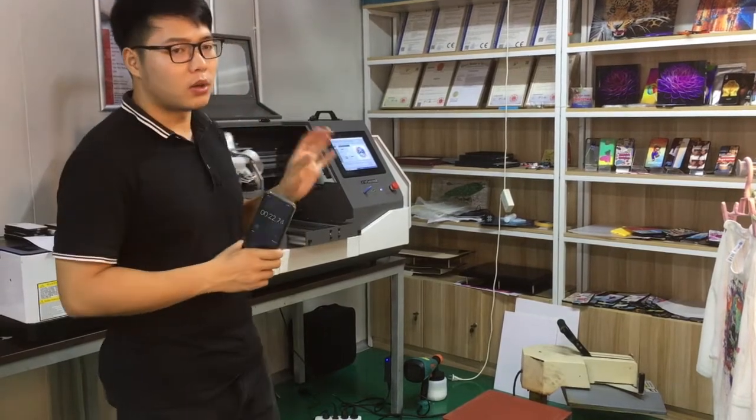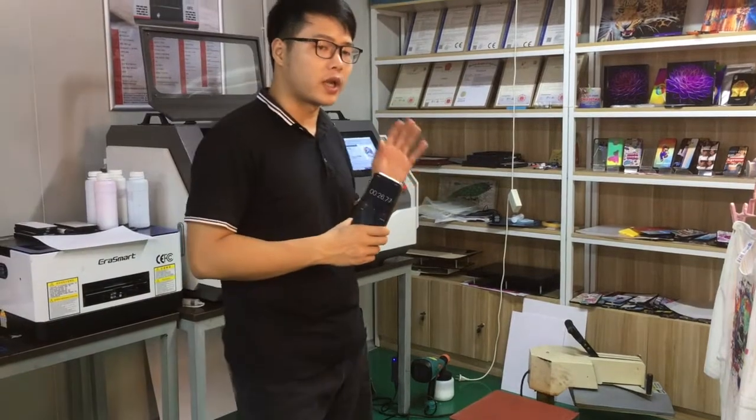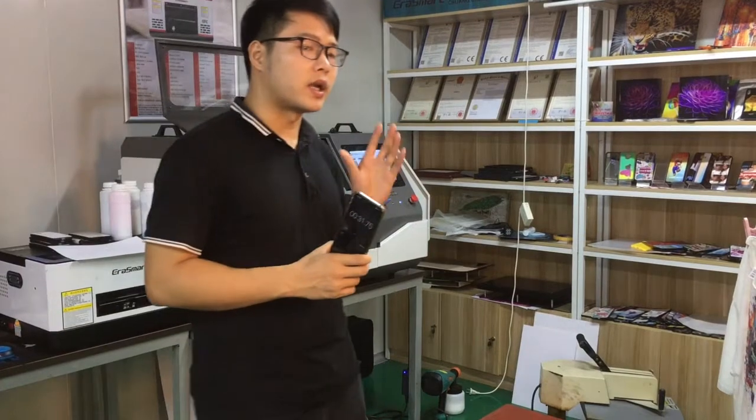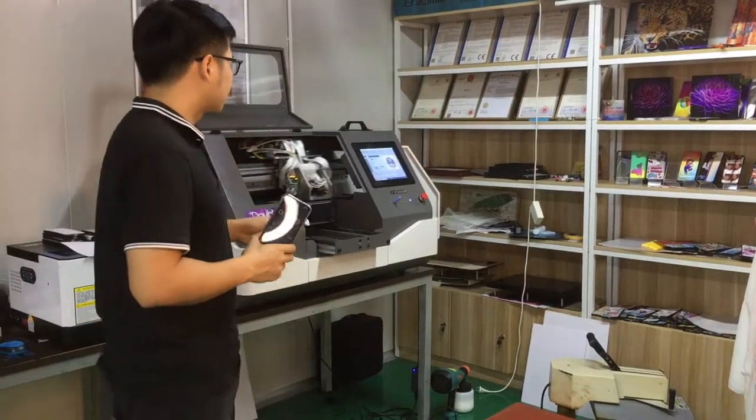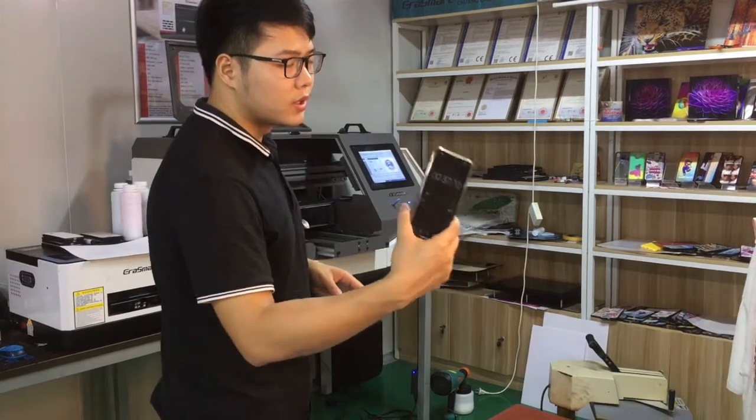This means our DTG machine can print white and color together. One pass can print white and color. Remember this.